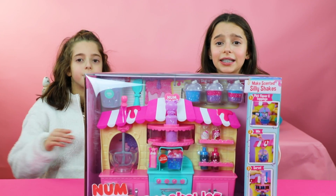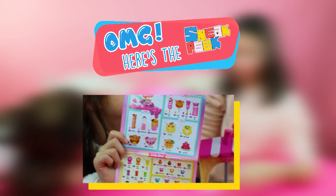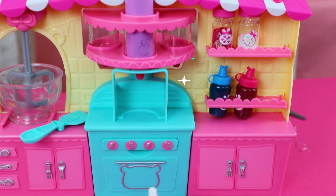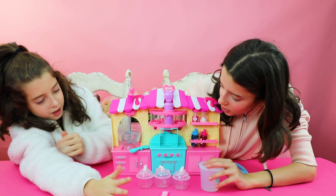Okay guys, let's get this thing open. I'm just very excited. Okay guys, we are all done with it, and now let's get started making our slime.